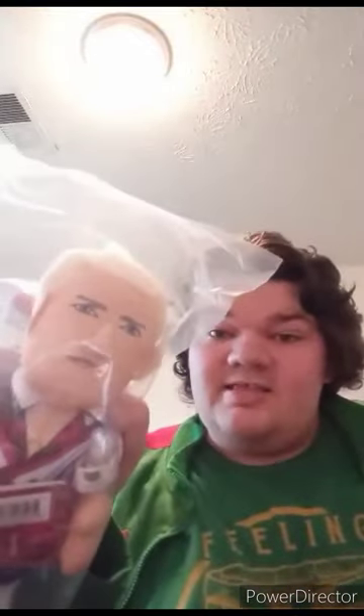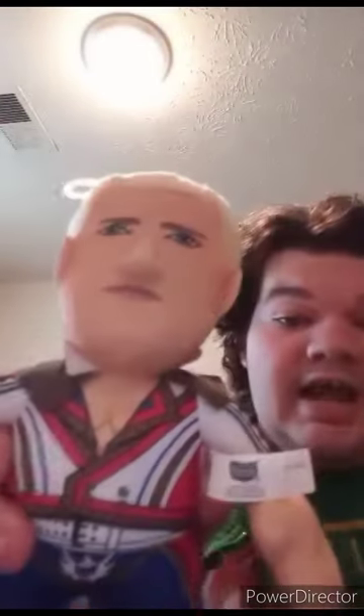Here's the older Cody Rhodes Bleacher Creature reviewed a year ago, and here is the new American Nightmare version just ordered a few days ago — was supposed to unbox this three months ago but never got around to it. Getting him out of the bag in three, two, one.